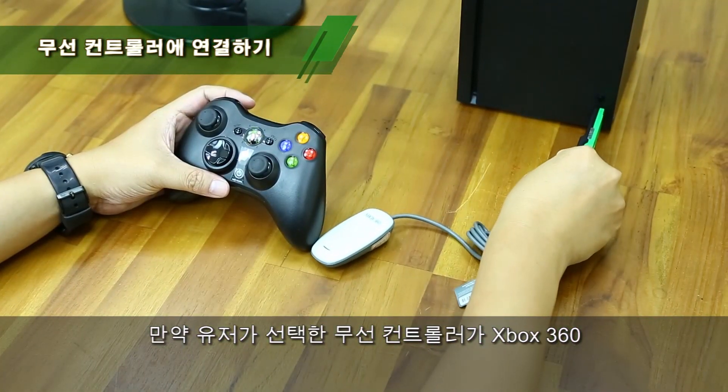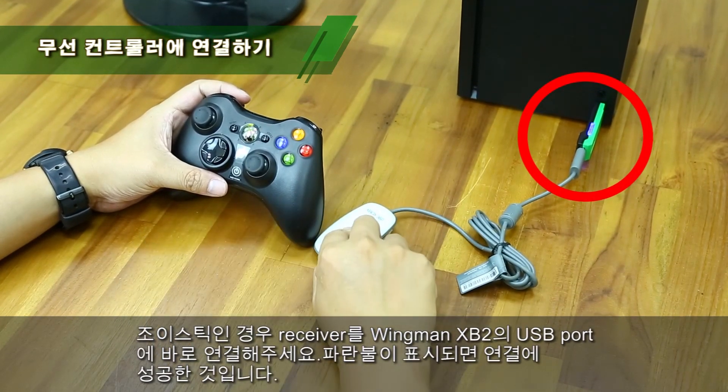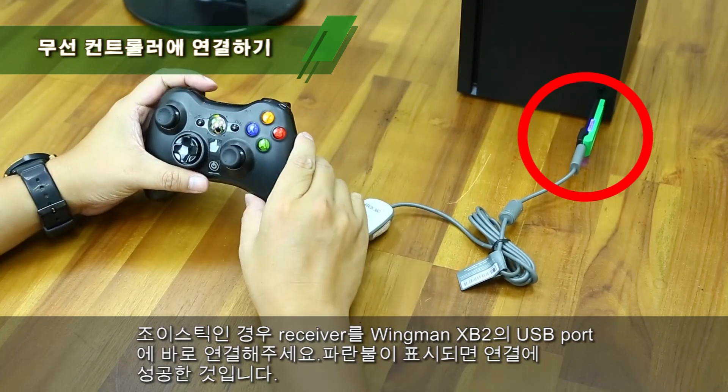To use the Xbox 360 controller, plug the receiver into the Winman XB2's USB port. You will see the blue indicator is permanently on.